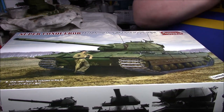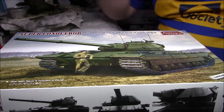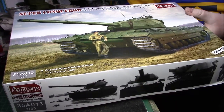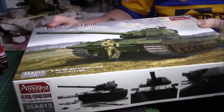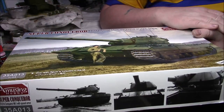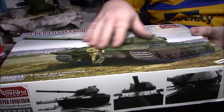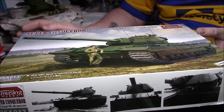Good afternoon ladies and gentlemen, it's Greg here again with a kit review for one of my Christmas kits. As you can see it's the Amusing Hobby Super Conqueror with all the external armor. This was a Christmas present from my good friend Joe Bentley from Joe's Model Kits. It's been a superb kit I've been after for a while, and it was a nice surprise to get it on Christmas Day, so thank you very much Joe, it really is much appreciated.